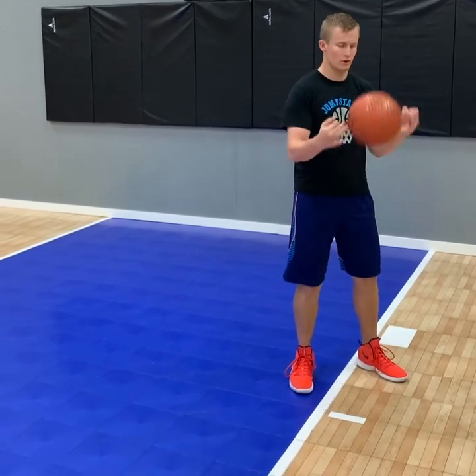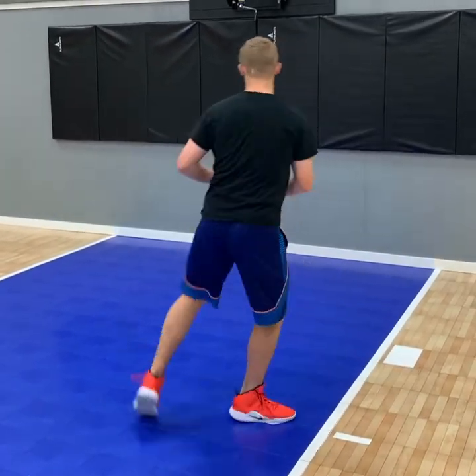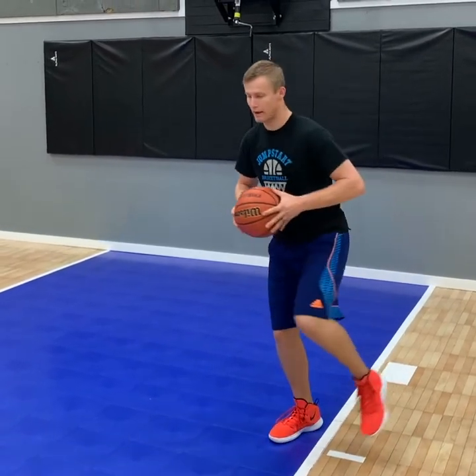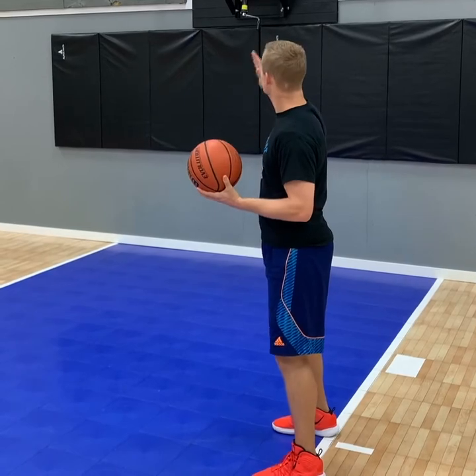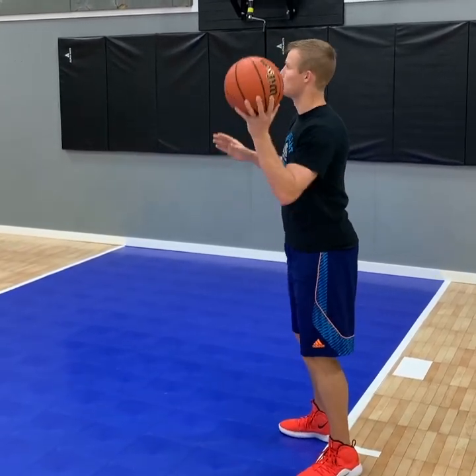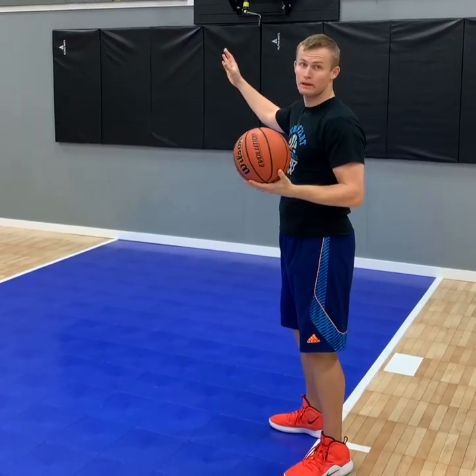Make sure you keep your footwork done right. You're posting the guy up, he's on your low side. You're catching it — watch my feet. I'm not turning all the way around, and I'm not turning straight on. My right foot's staying, my left foot's moving. I'm turning with my body side-to-side, not straight on, but side-to-side. Then I'm going up with my left hand, using my body and my right arm to keep the defender away.